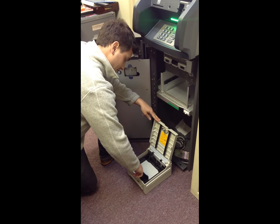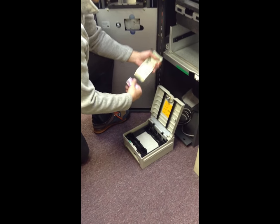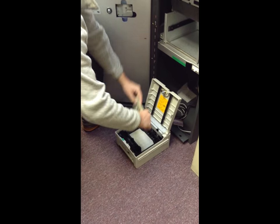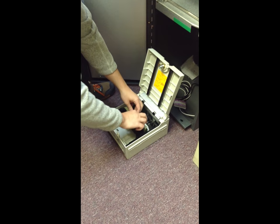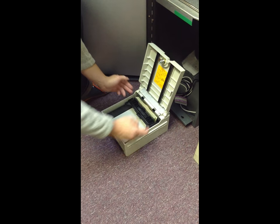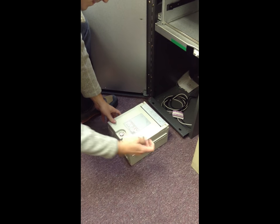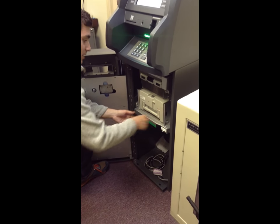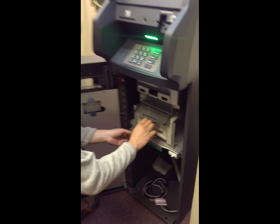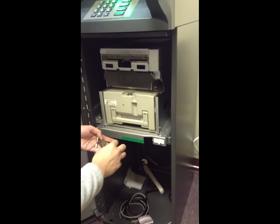You're going to slide the tray back and take your money — it's always 20s. Stack them like that, release it, and that's all you got to do. It doesn't have to be perfect. Close it, lock it back up, slide it back in. Always check in here to make sure there's no reject bills — any bills with tape will get shot in there; just throw them back in.